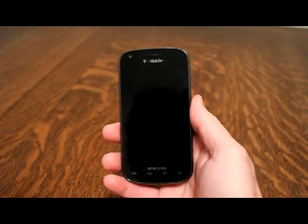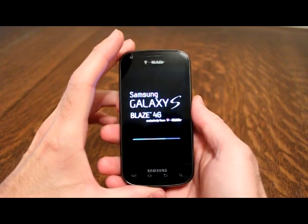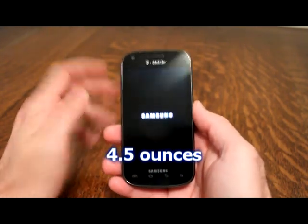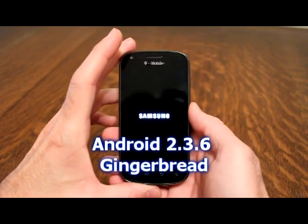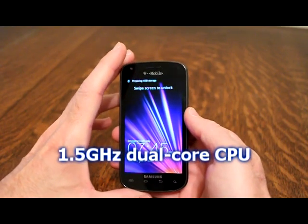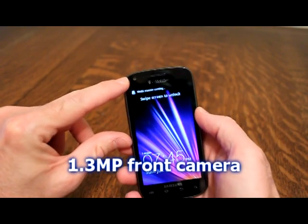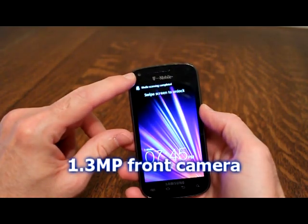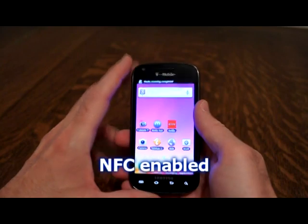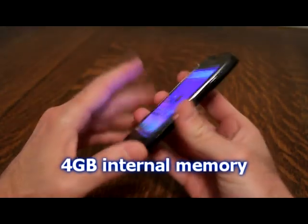Starting with the specs: this is the Samsung Galaxy S Blaze 4G. It has a four-inch AMOLED touchscreen, weighs 4.5 ounces, and runs Android 2.3.6 Gingerbread. It comes with a 1.5 gigahertz dual-core CPU, a five-megapixel rear camera with LED flash, a 1.3-megapixel front camera, shoots 720p HD video, is NFC enabled, and comes with four gigabytes of internal memory with expandable storage via memory card.